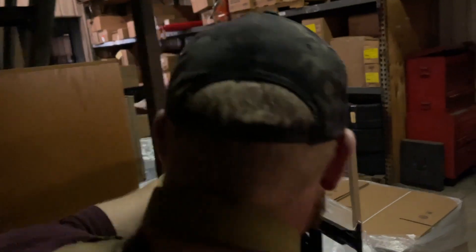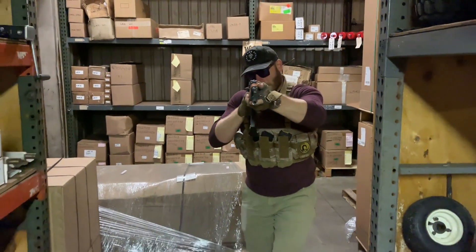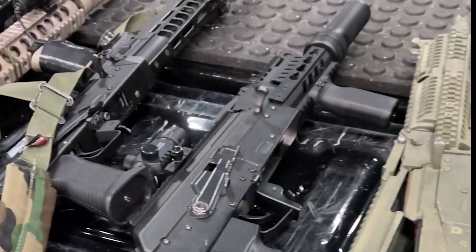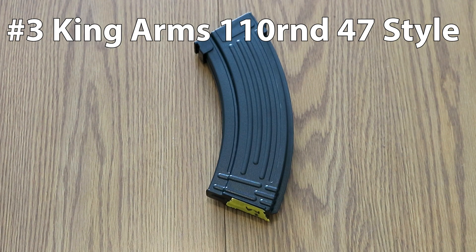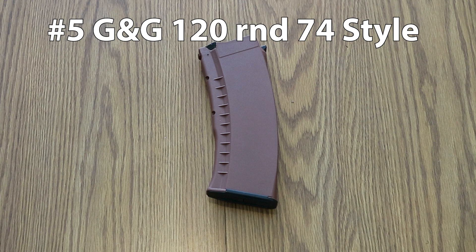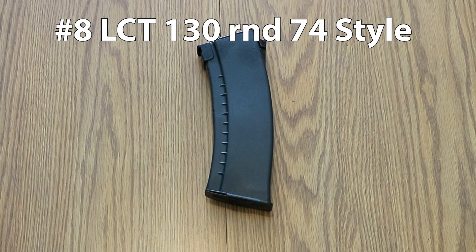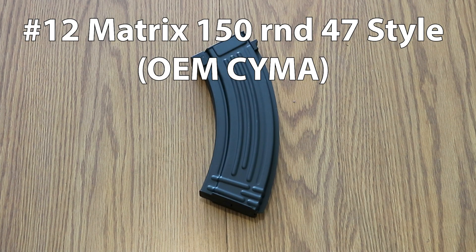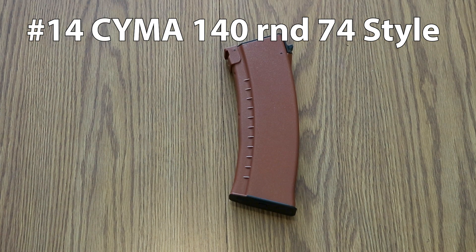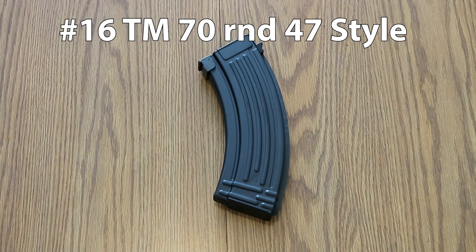Before we begin, let's talk about how we tested 18 different mid caps in a variety of Airsoft AKs. We picked up as many different models of mid caps as we could from some of the most popular brands. For some brands, we picked more than one model of magazine to see if they're consistent in feeding and fitment with all the different guns that we had on hand. We're using them in five different Airsoft AKs.